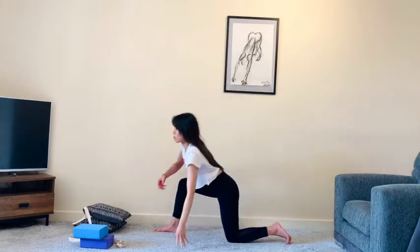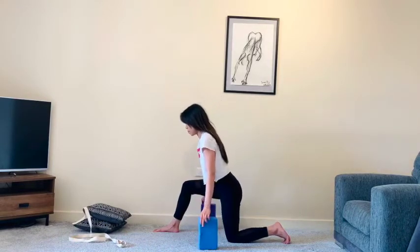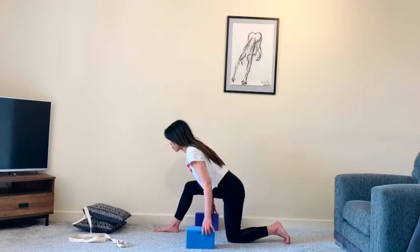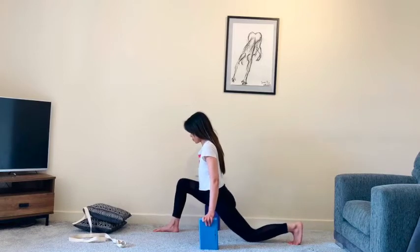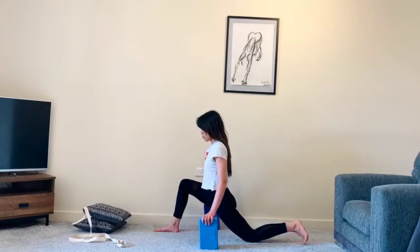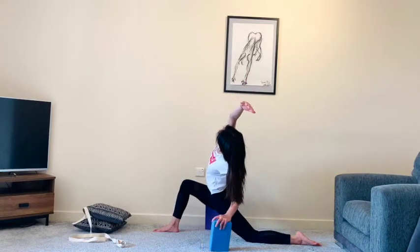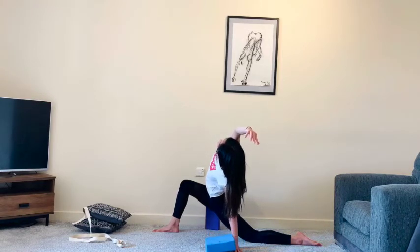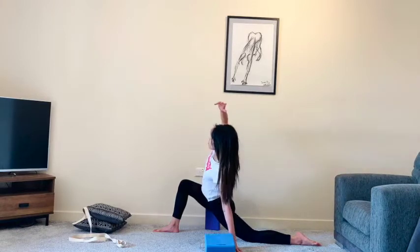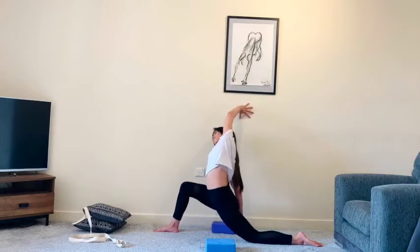Slowly release and then grab your blocks, placing one on both sides. If you don't have blocks, you can use a wall, a chair, or even a couple of books — remember the blocks have three different heights. Place one block onto the outside of that left hip as you scoot your left knee behind you a little more. Sweep your right arm up and over towards the left, finding a nice length along that right side. Draw the belly and ribs in and keep that openness across the chest. If you can keep the openness, maybe gradually lower the block down and then remove it eventually. Then we'll come for the other side, sweeping your left arm up and over towards the right.